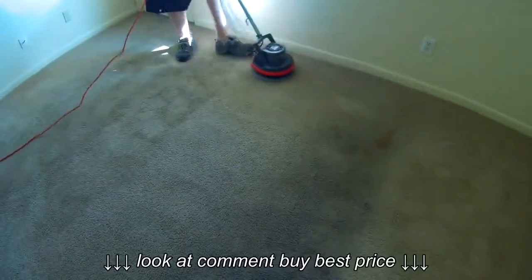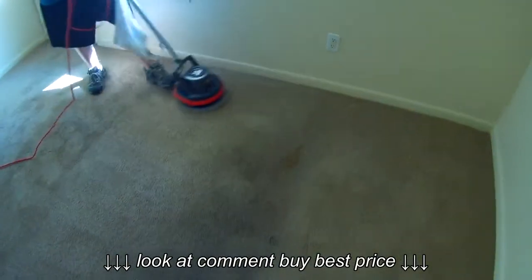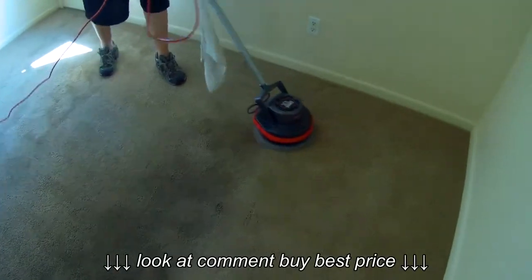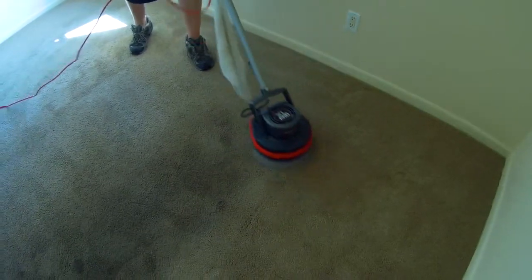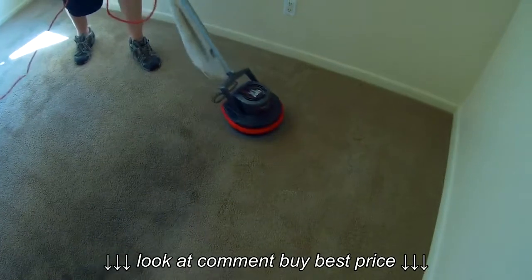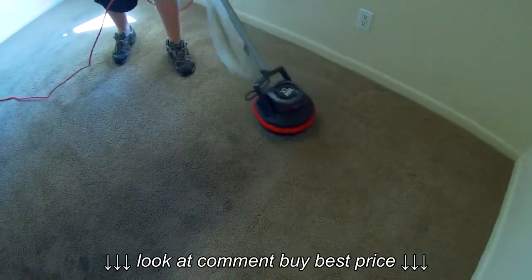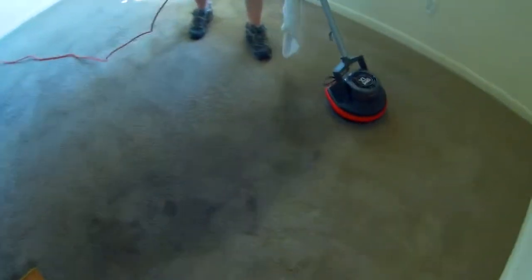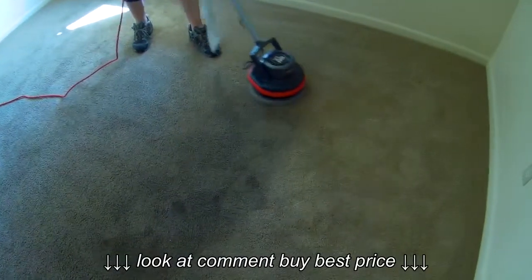Just experiment with different things. If you have a place close by where you can buy chemicals that professional services use, you can try some of those — they're a little more expensive but some of them work really well. You may even find that some off-the-shelf products work better than professional chemicals. To clean carpets, you want to use a degreaser. Get a good degreaser and you can clean everything — that's a fact.